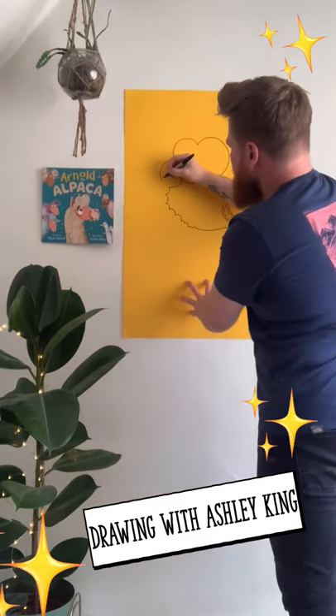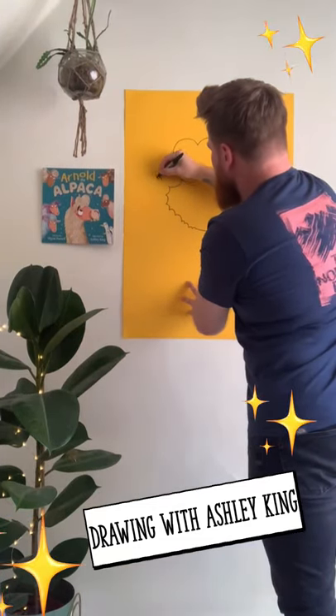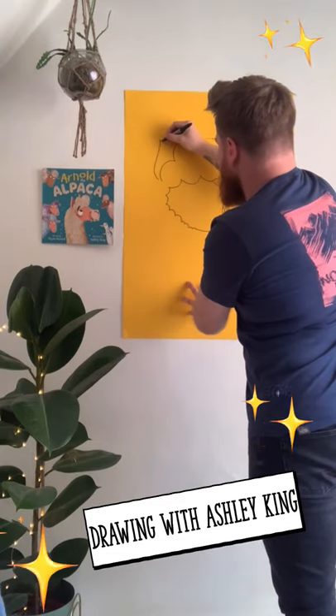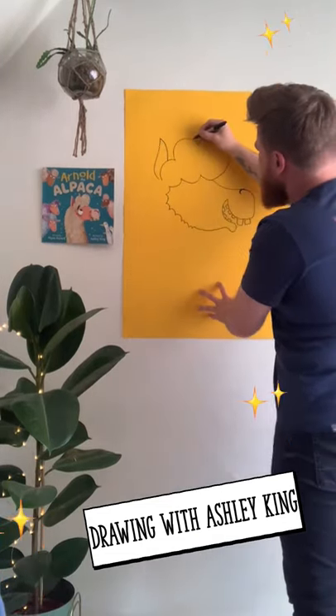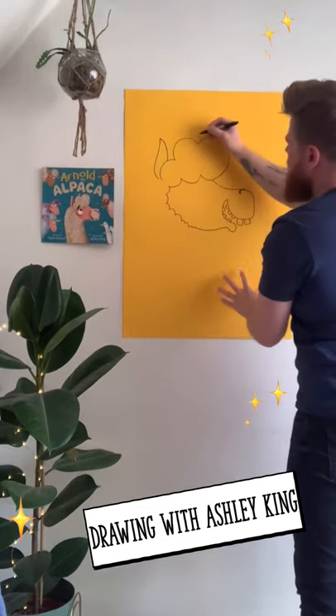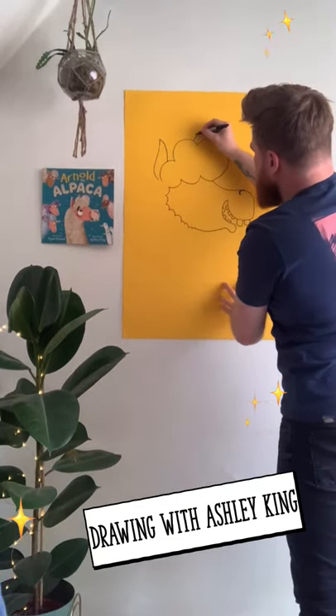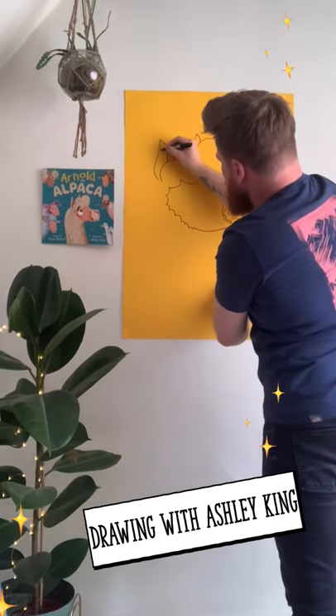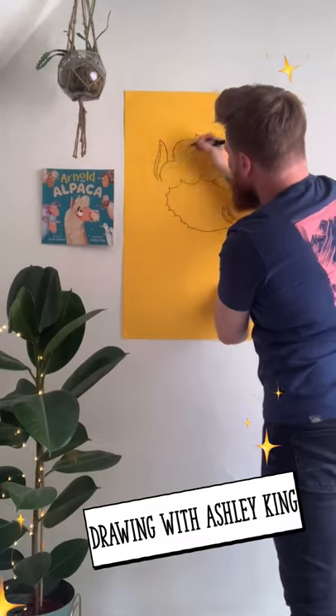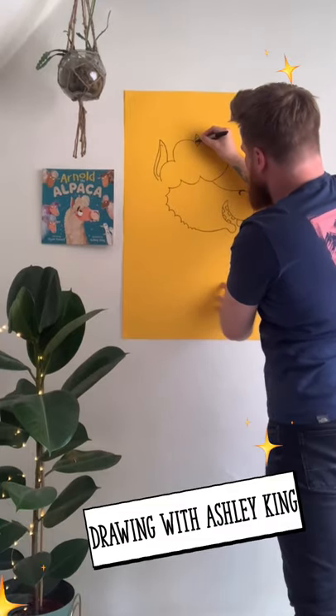We're then going to add an ear, which goes right the way up like this — like a leaf shape. And then in this space here you add another tip of his ear and fill that in with another line.